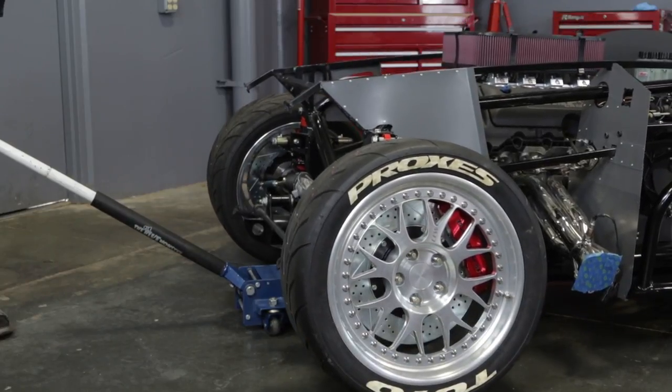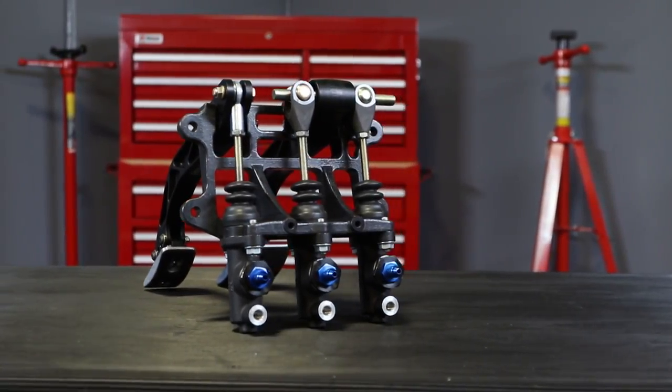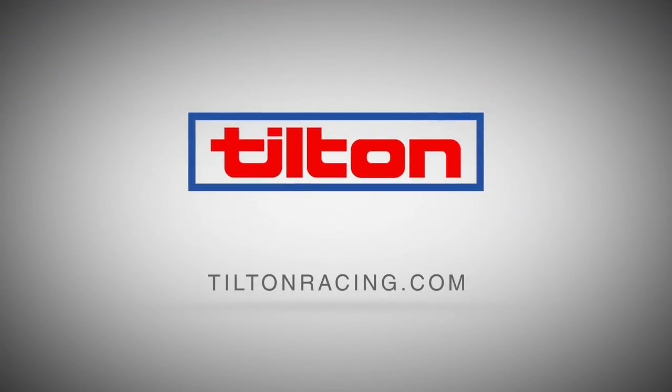For more information about Tilton Engineering's complete line of high performance hydraulic components, visit TiltonRacing.com or call our experts at 805-688-2353.